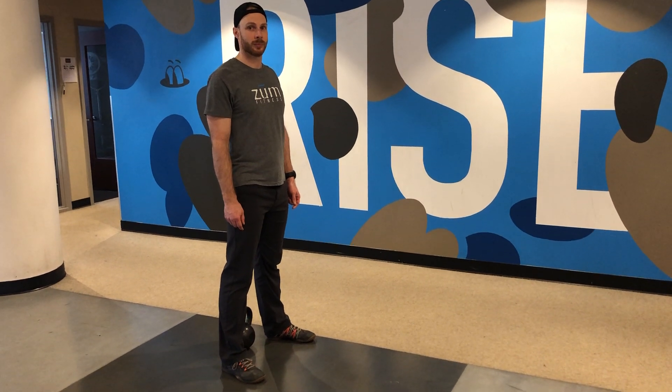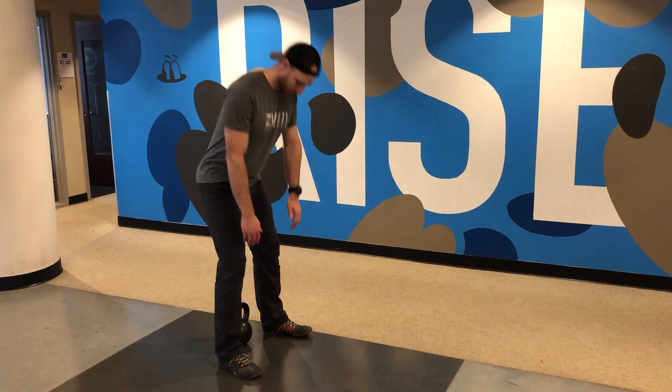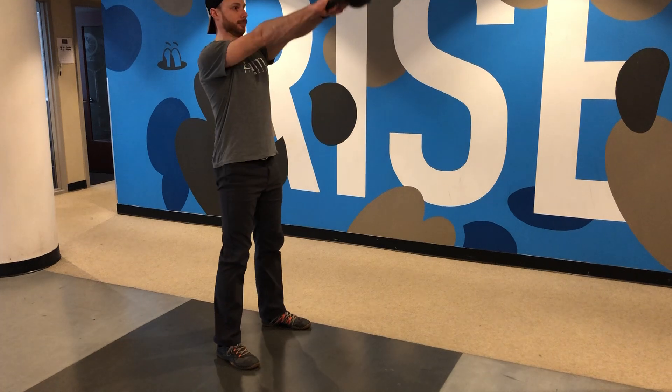Rick's gonna demonstrate a kettlebell swing right now. The setup is gonna be a deadlift setup. Right from here, raise your lats and core, bring it up. Good.